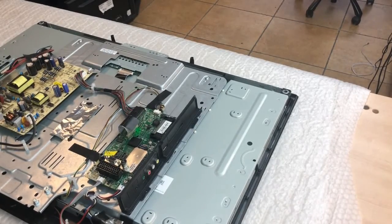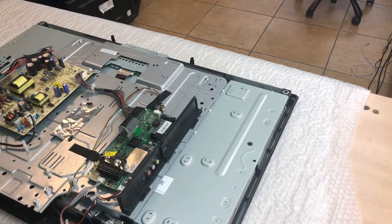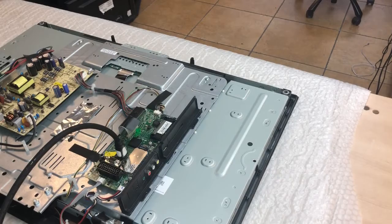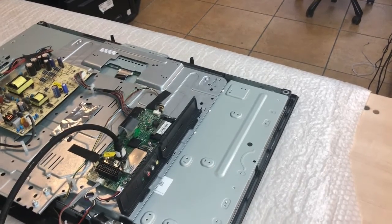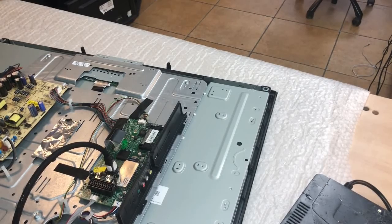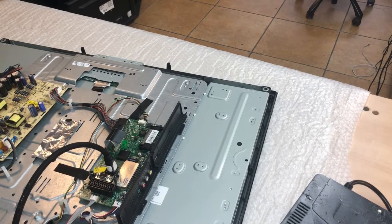Okay, so we have to open this TV. We connect the HDMI input. Hot air. Turn on the TV.